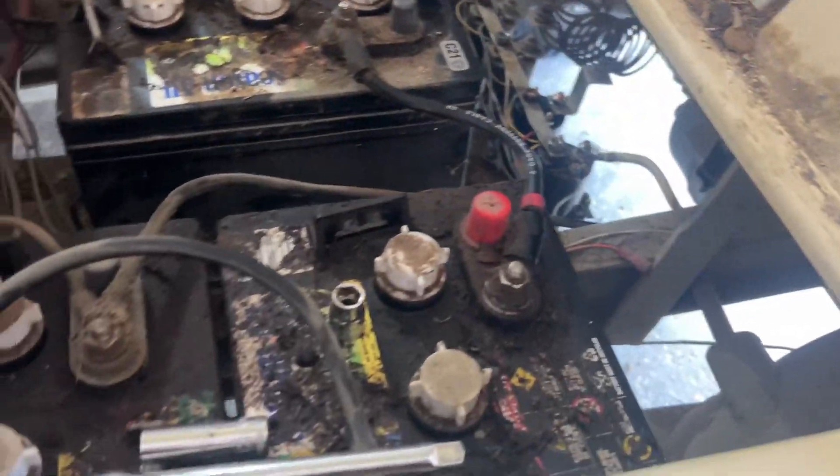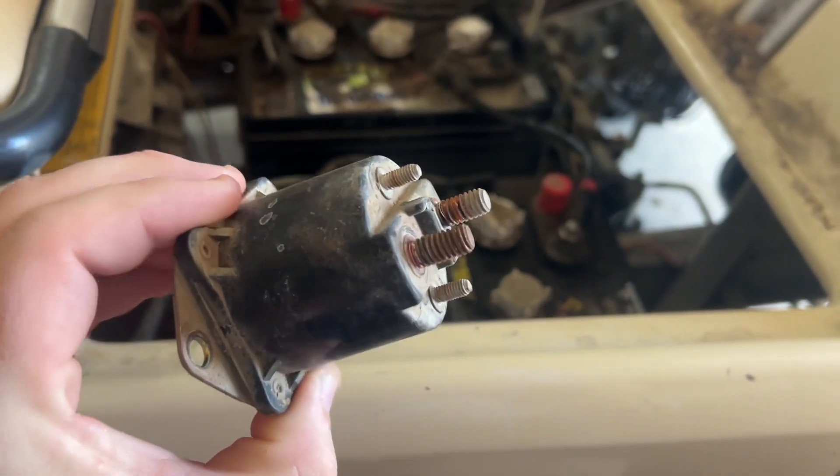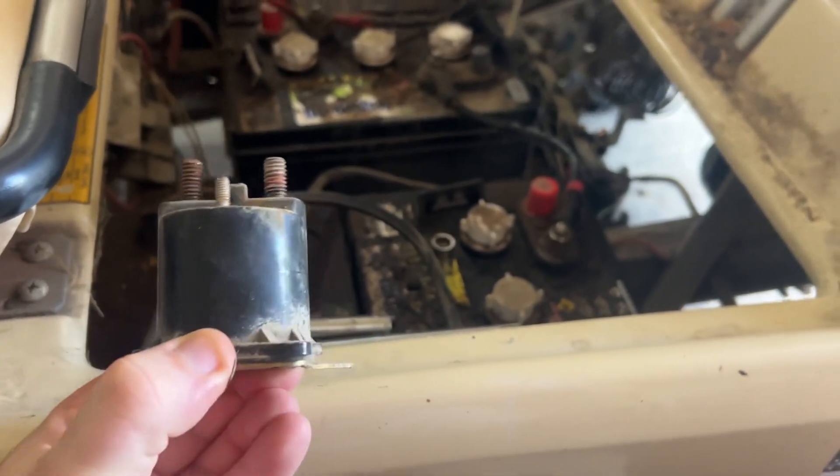Hopefully this helps you out. This is what the part looks like — you can get it on Amazon for about 18 bucks. I'll try to remember to put the link with the video, but this old one's trash.